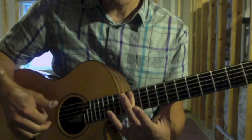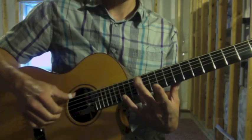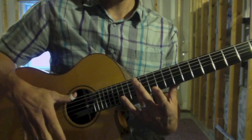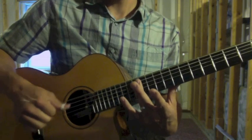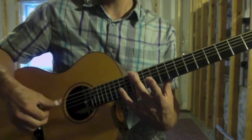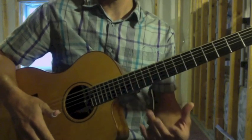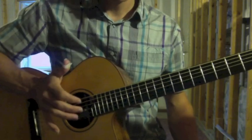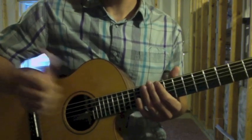The sequence is strings six, five, four, three — strum. The rhythm has the first note a little bit longer. Then I'm going to come in with my heel-of-the-hand thump on the face of the guitar.